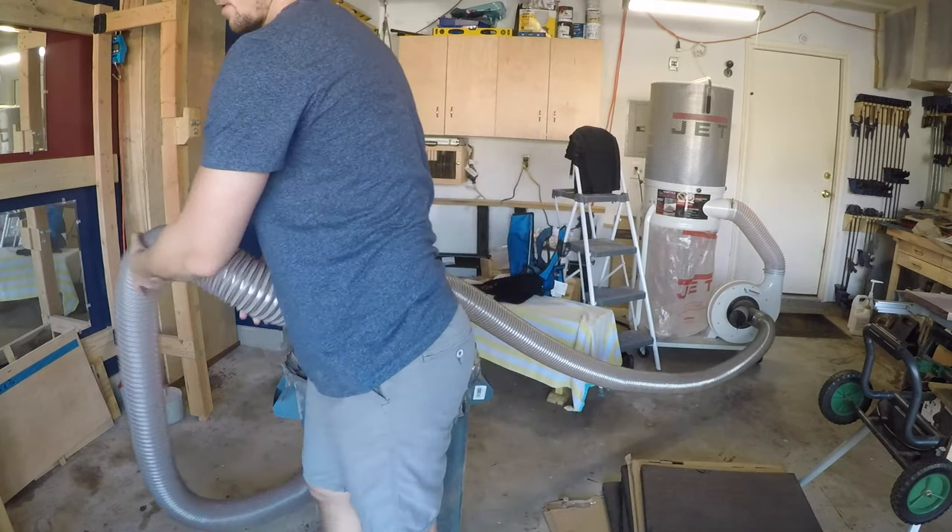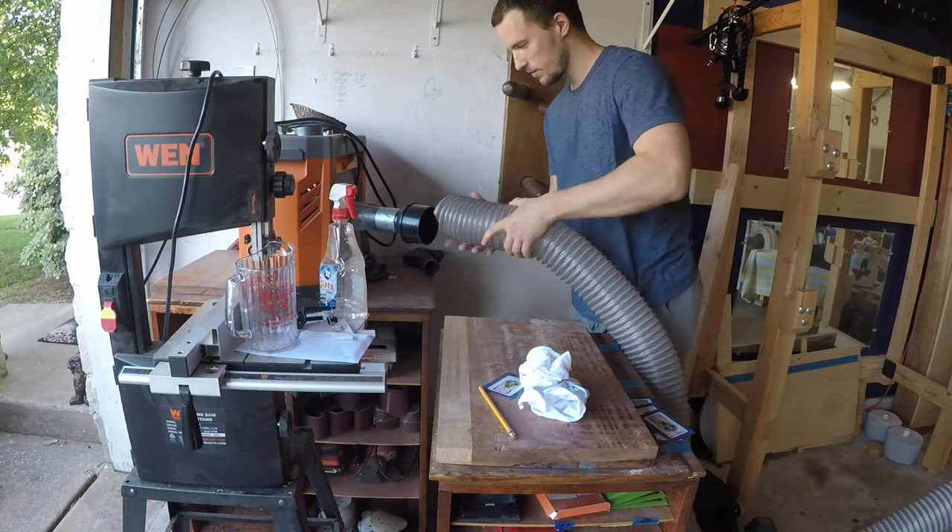I keep way too many things in the garage, so I needed to rearrange a few things to get the dust collector in place.